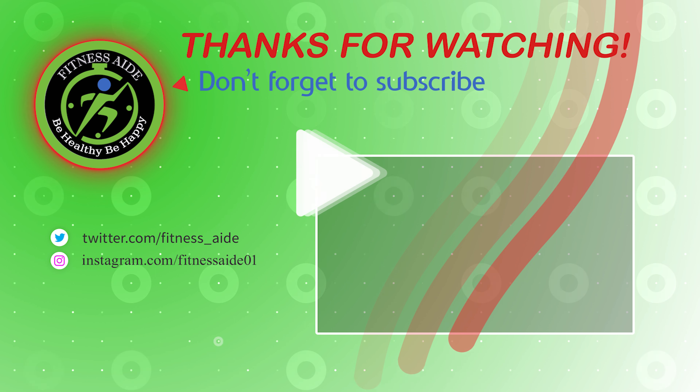That is our list of the top 7 best bumper plates. Hope you found what you are looking for. Thanks for watching — like, comment, and share with your friends if these videos are helpful.